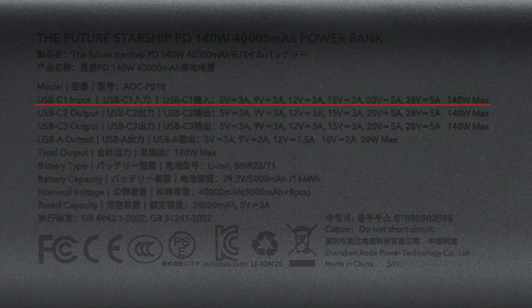USB-C1 supports a maximum input of 28V 5A 140W. USB-C2 and USB-C3 support a maximum output of 28V 5A 140W. The USB-A port output supports a maximum of 10V 2A 20W. The total output is 140W.